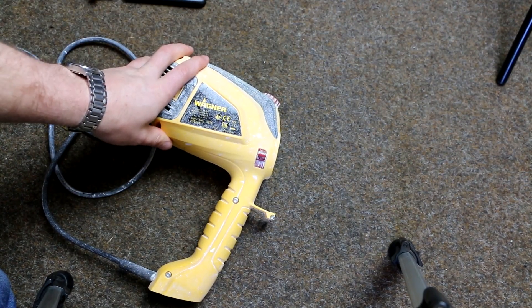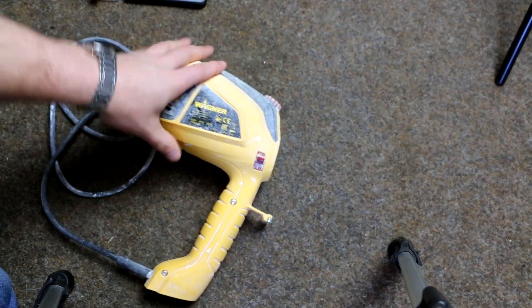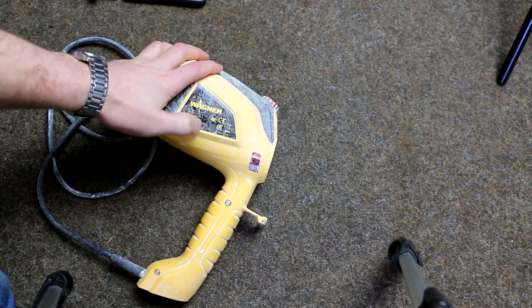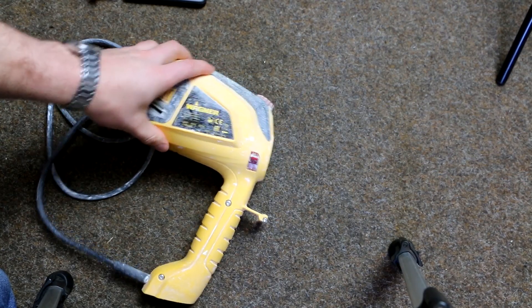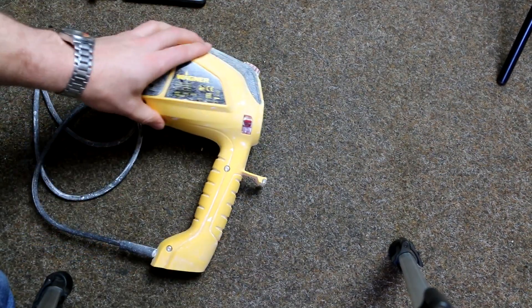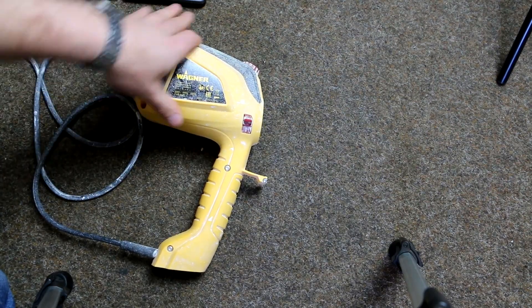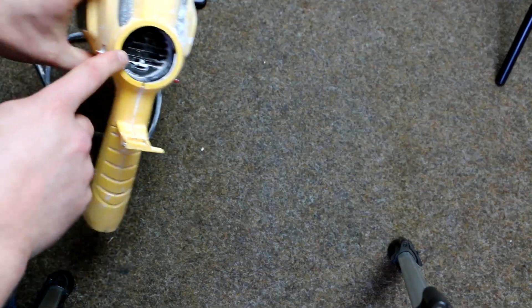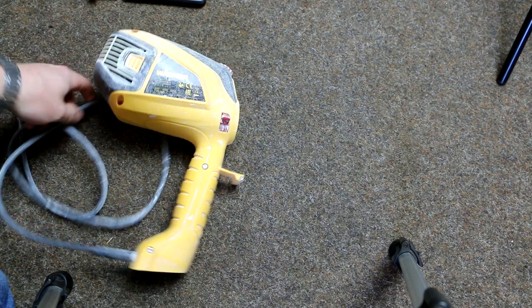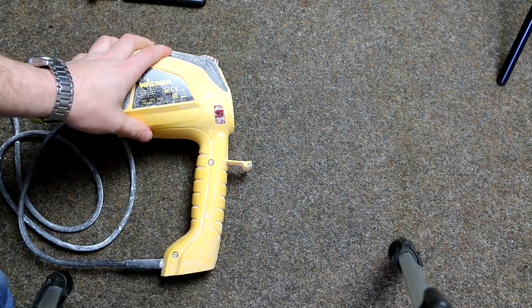Hello guys. I'm doing some renovation and I bought this Wagner paint spray pistol — it's 630 watt power and comes with some additional parts. The problem is: I was painting and one day some paint actually got in here — you can see a little bit — and I was thinking okay, we'll see how it goes. I kept working and everything was fine.